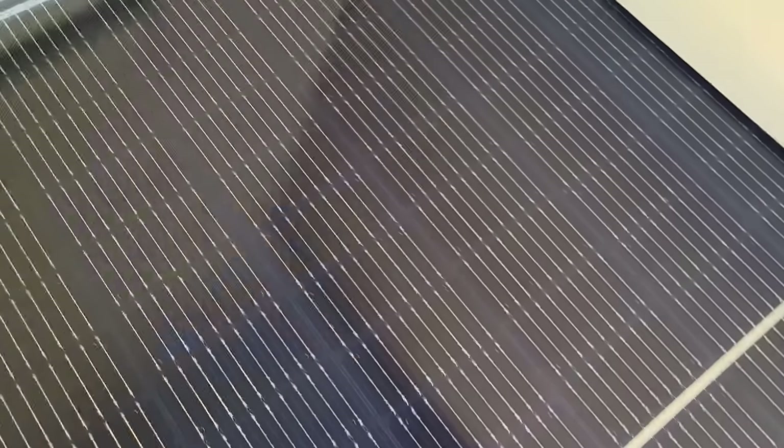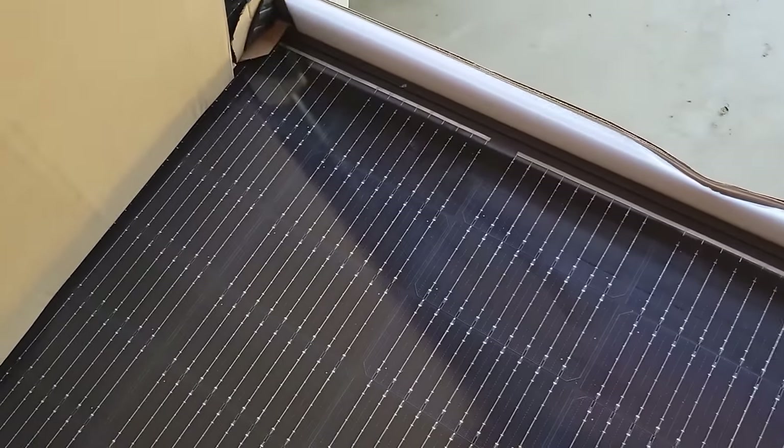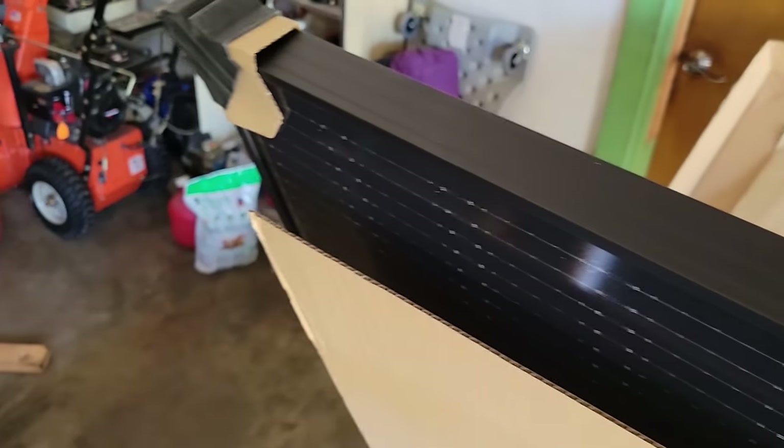These are looking real good — nice, very nice. We do have foam all the way around the panels and we have the little plastic and cardboard on each corner.